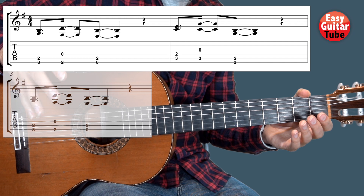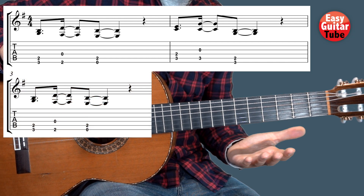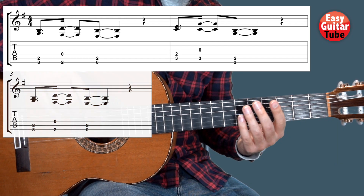Then we arrive to the 3rd bar, and the 3rd bar is exactly the same as the 1st one. So I'm going to play the 1st, the 2nd and the 3rd.